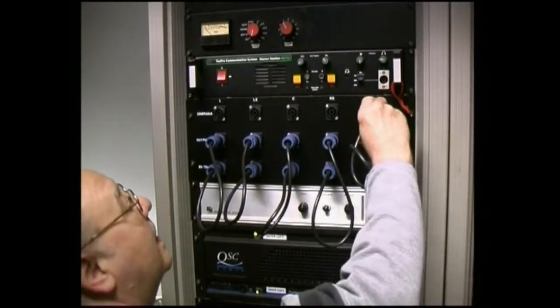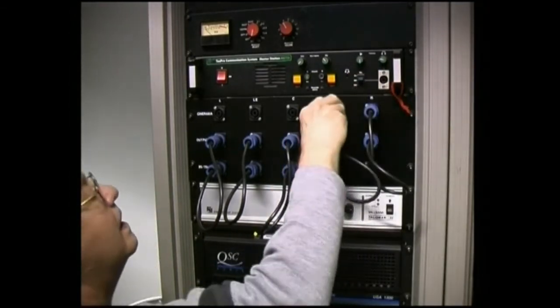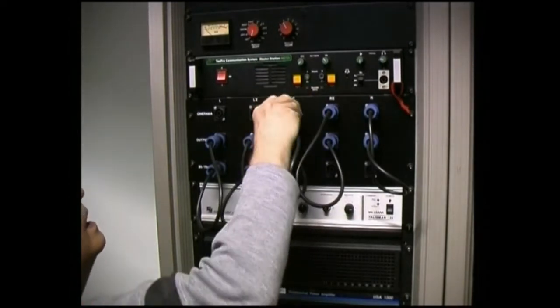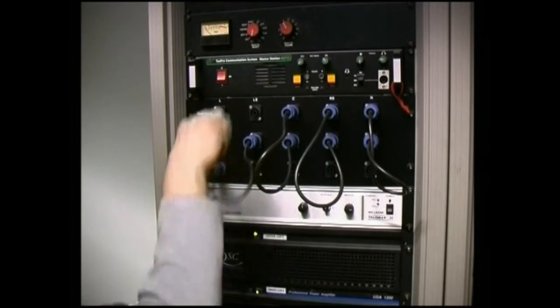The amplifiers that feed the speakers behind the flat screen, which are now up in the ceiling of the stage area, have to be disconnected and patched over to feed the speakers behind the Cinerama screen.